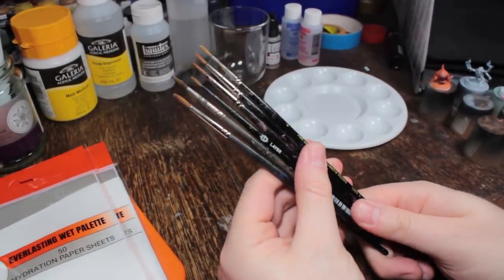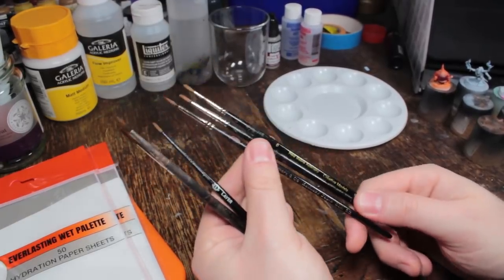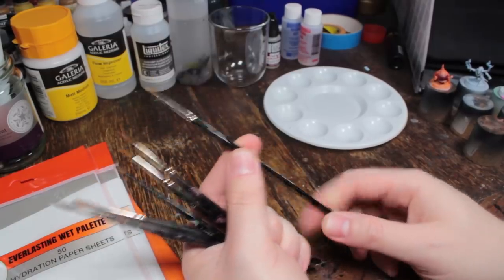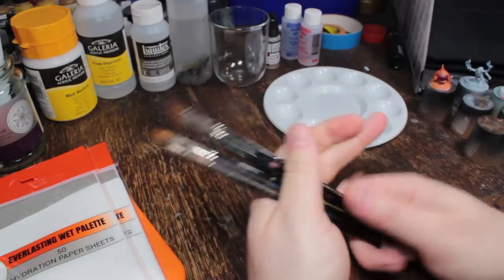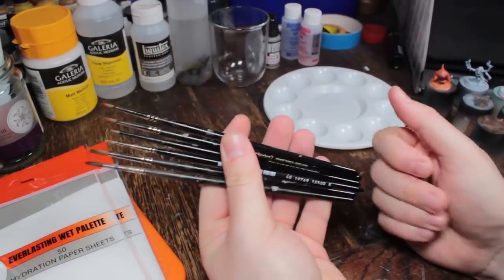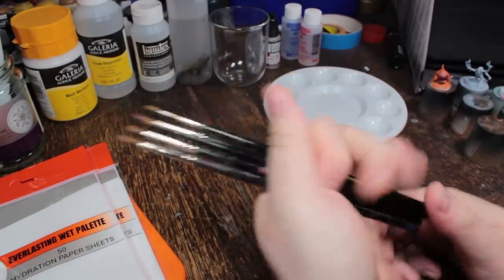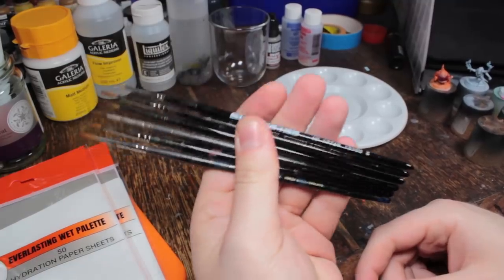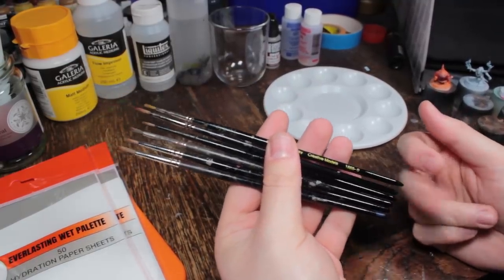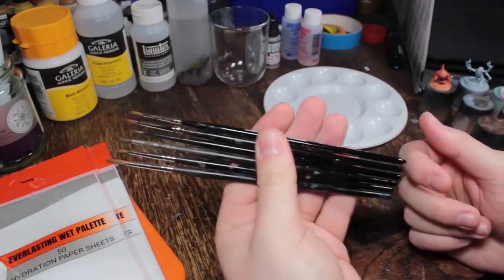There's a variety of different kinds here. I've got an old Games Workshop brush, some Rosemary & Co's, some random off-brand red sable Kolinsky brush. Most of these are old sable brushes that lost their point and are no longer useful for precision painting, but I still use them for mixing paints. You'll just acquire these as time goes on. If you don't have anything like this for mixing paints, don't use your nice brushes for it.